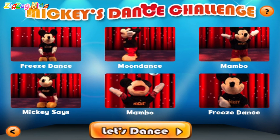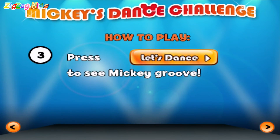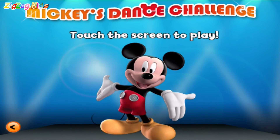Touch three dance moves with your finger to make your own dance. Mickey will show you his cool dance moves. Press Let's Dance to see Mickey groove. Shake the phone to let Mickey pick. Touch the screen to play.